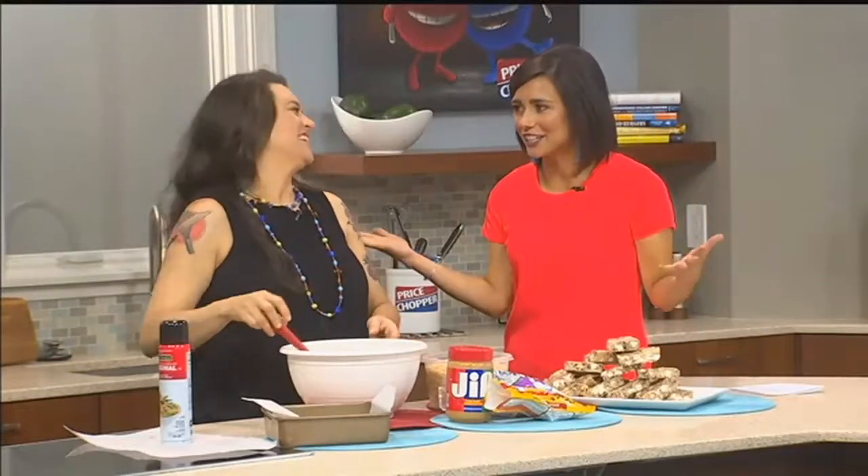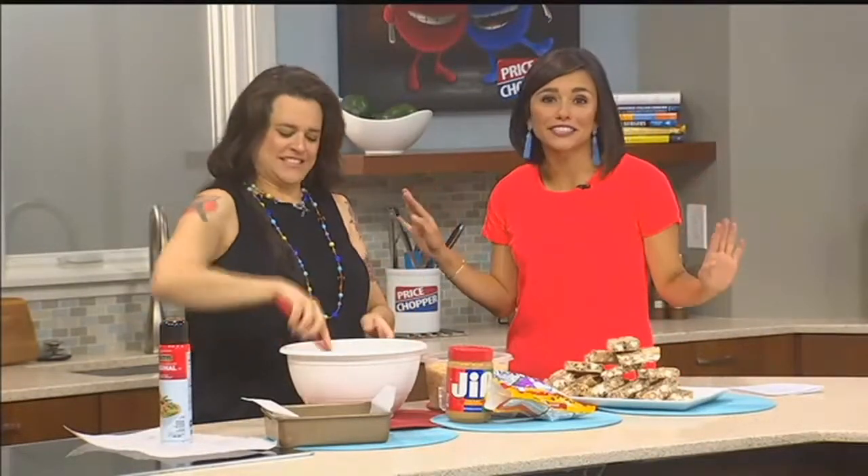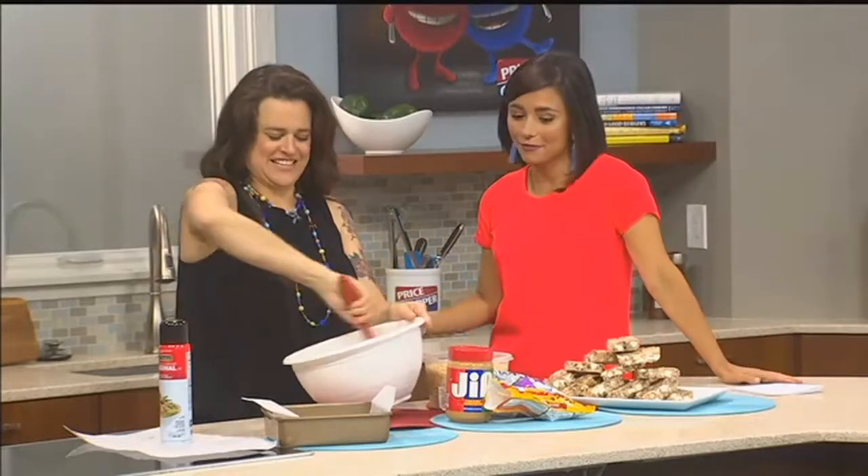There are so many great desserts that require no baking at all. Jill Garcia-Schmidt is back, and this time we are making Avalanche Bars. These things — I don't know what these are, but they smell good. Yes, and I'm ready to eat them. They are addicting.